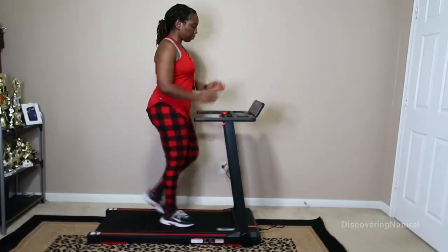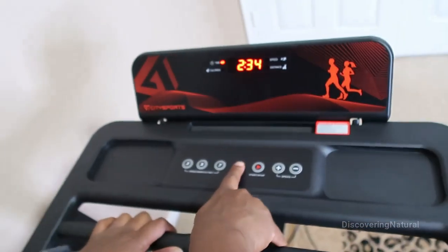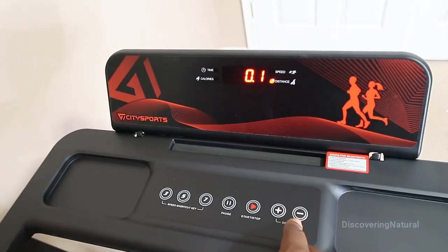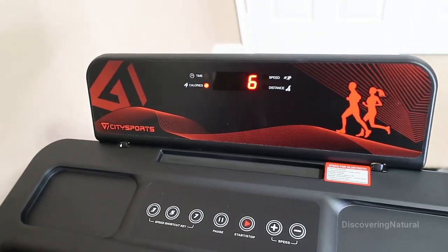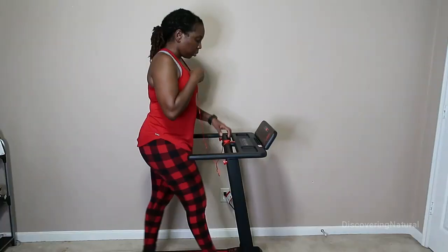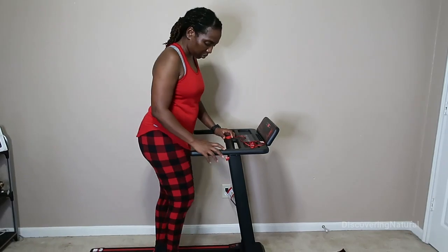Once you are done setting up, you can do your runs, adjust anything that you want, and use it to perform at your greatest. I also love that it has a cushioning effect that protects your knees, ankles, waist, and neck joints, making your exercising safer and more comfortable.